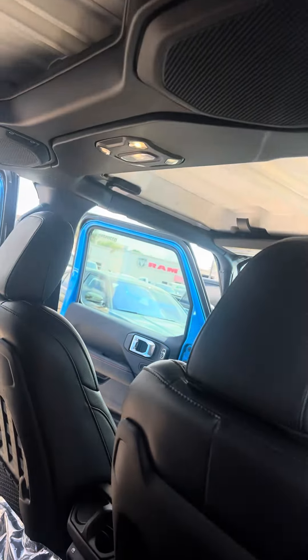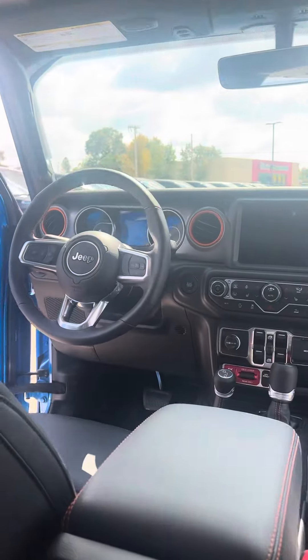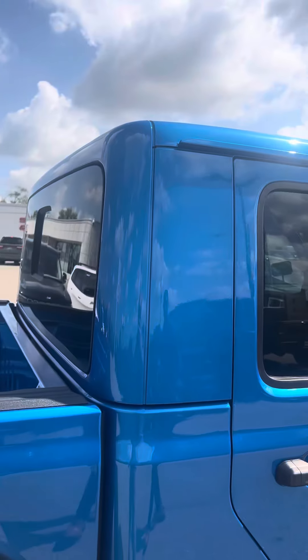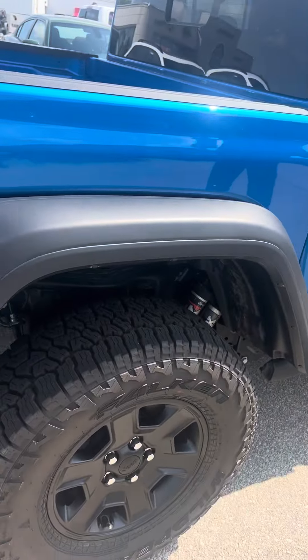You've also got the cool sound bar there, and a nice big 8.4-inch touchscreen. Jeep did a fantastic job. This also has the painted-to-match roof, which is another nice add.